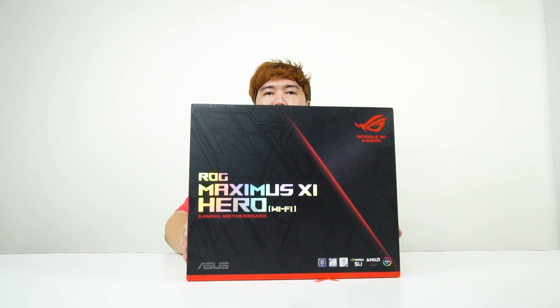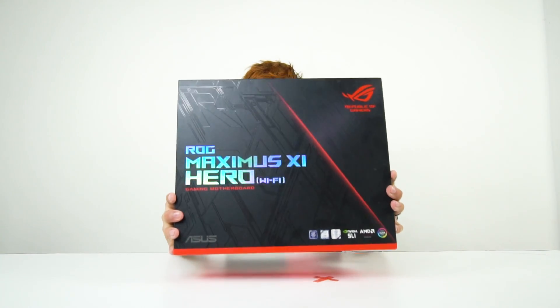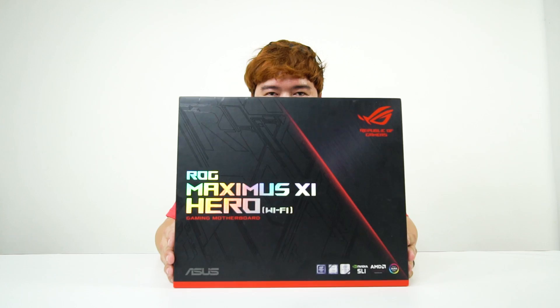There's also the ROG Strix line of motherboards, but this one is the flagship gaming line. It does feature the best of what Asus has to offer in terms of features for their products. And for motherboards, the most basic ROG motherboard you can get is the Hero lineup. And this is the motherboard for the C390 entry for the ROG Maximus 11 series. Here is a shot of the packaging.